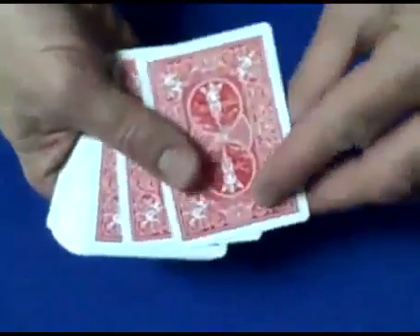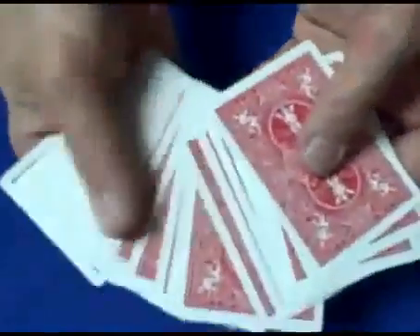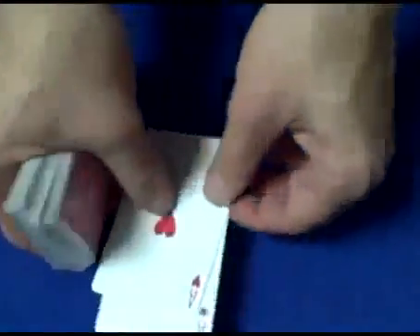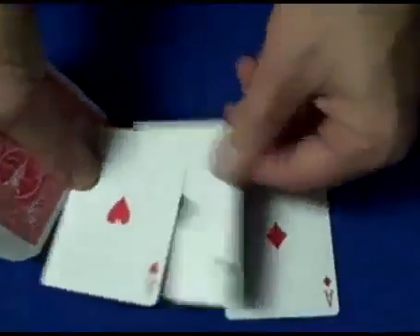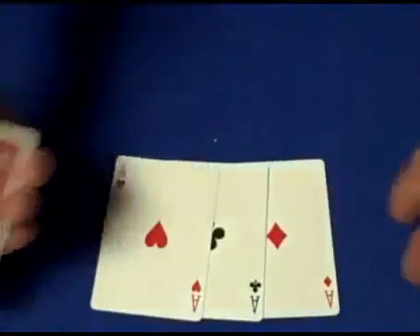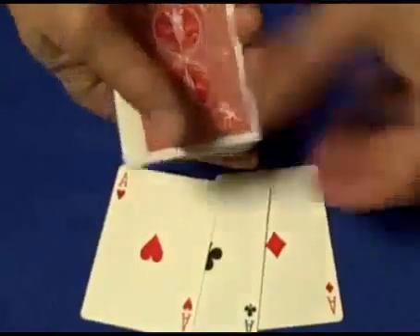I will show you the trick now and explain it. You have a spectator pick three cards, any three cards they like, and write them down. For the purposes of this trick, we're going to use the Ace of Diamonds, the Ace of Clubs, and the Ace of Hearts. But the spectator can write any three cards they want because they won't be able to remember three cards.